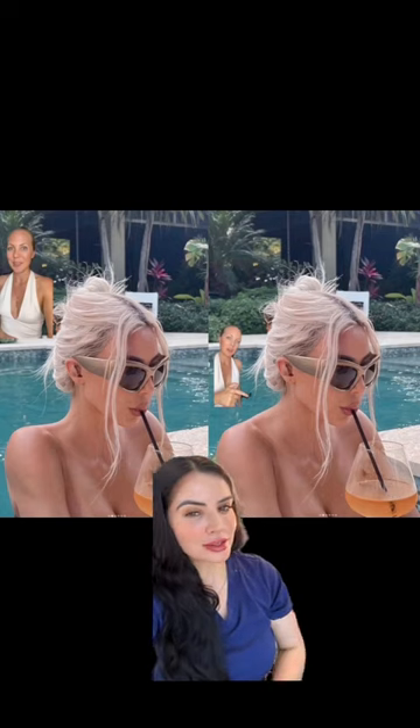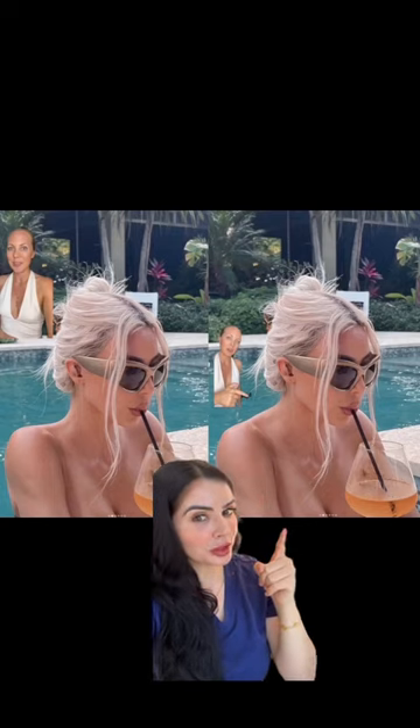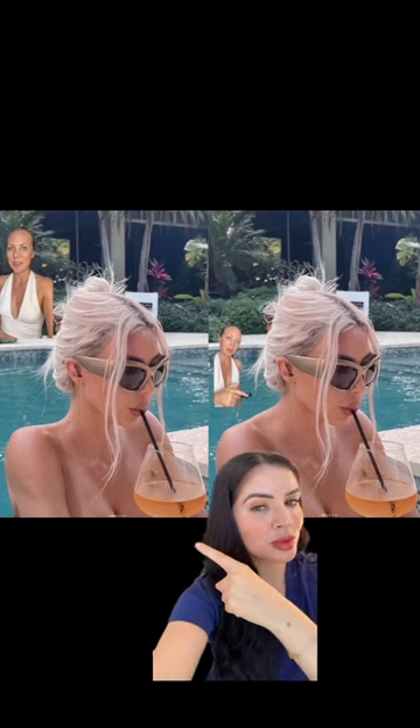If you look closely, this is her before photo and look at her shoulders here, or the trap muscles — they look much more bulkier, whereas here it's much more softer, slender, has more definition.